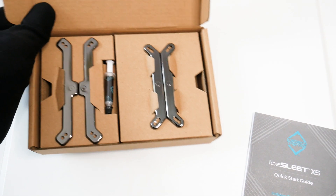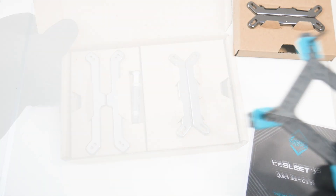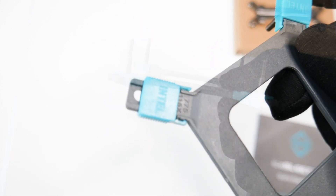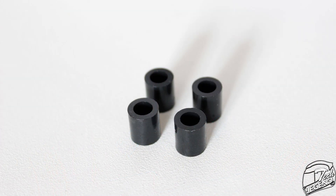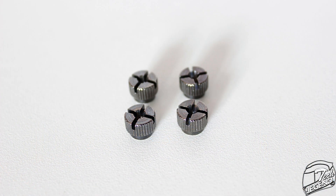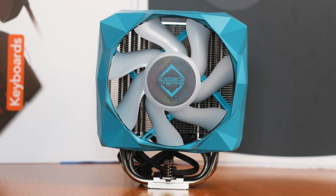Installing this cooler is simple, thanks to a mounting system I have seen before. First, take the backplate and adjust the pre-installed studs to match the spacing of your socket. Afterwards, place the backplate at the back of the motherboard, then place the plastic spacers over the studs at the front of the CPU socket. Next, install the mounting arms and secure them with the included metal thumb screws, install the heatsink onto the CPU after applying thermal compound, then install the fan and fan shroud and connect everything to your motherboard.